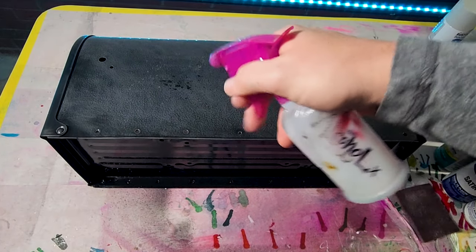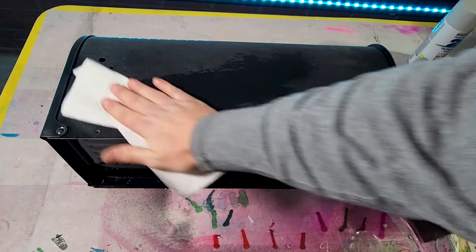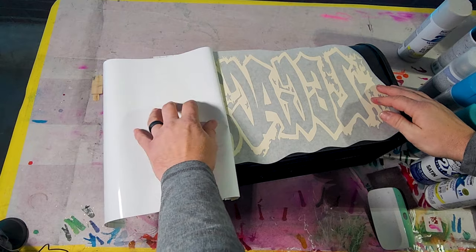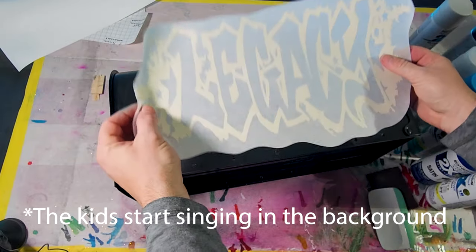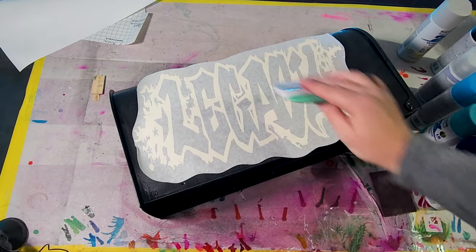First you're gonna want to sand your mailbox and then clean it off really good, just like you would a tumbler. And to make it super simple, since I'm starting with a black mailbox, I made an outline of what I want to remain.